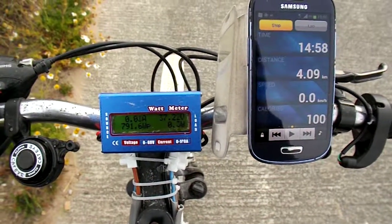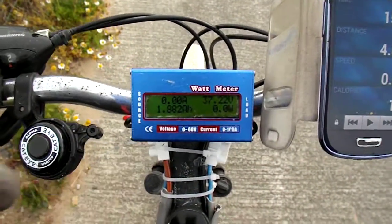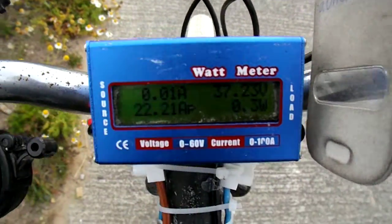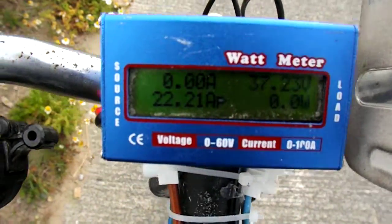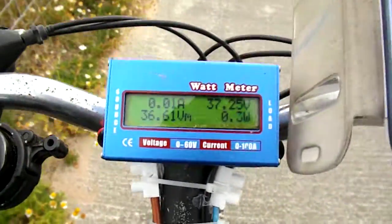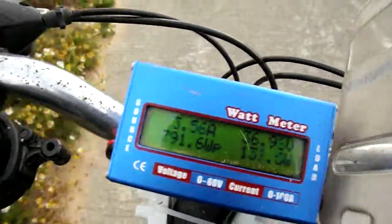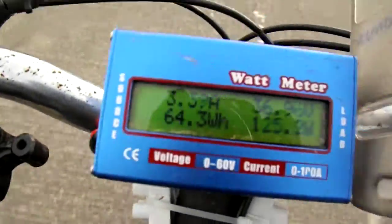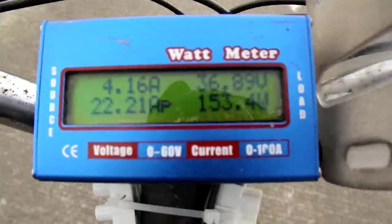Ok, this is for the person who wants to see this little baby in use whilst riding. This may have to be tricky, but I'll show you what I can. This is under load, if you will.